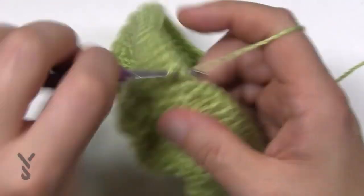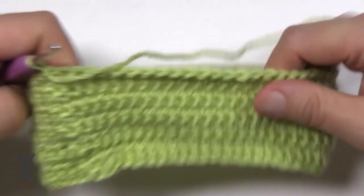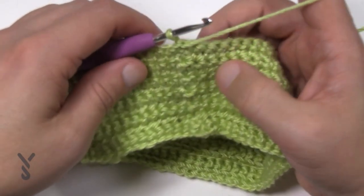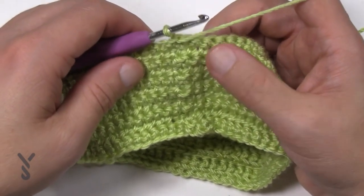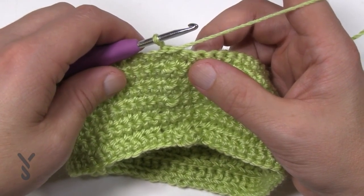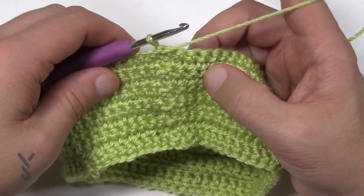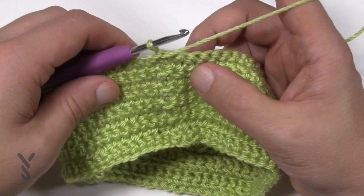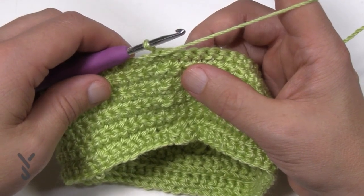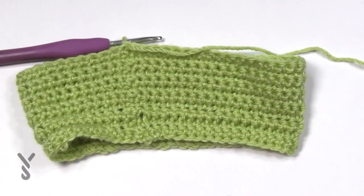Finishing round eleven — join and turn. The next rounds repeat the last four rounds: three rounds of regular single crochet, then one round with the bobble, and you repeat that. Depending on your size you'll repeat those four rounds two, three, or four times. In my case I repeat three times. Repeat the last four rounds the set number of times for your size. I've now finished repeating three times and I write down and circle each repeat as I pass it. Now we're going to shape the top.